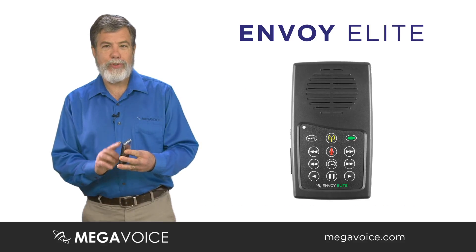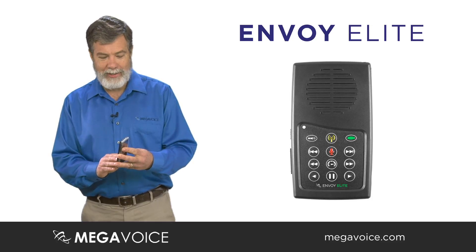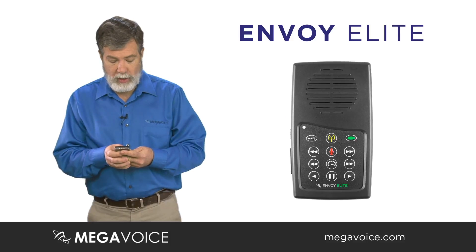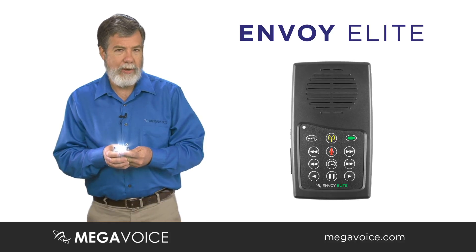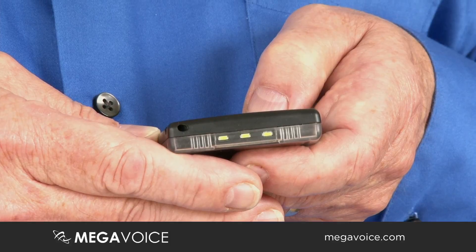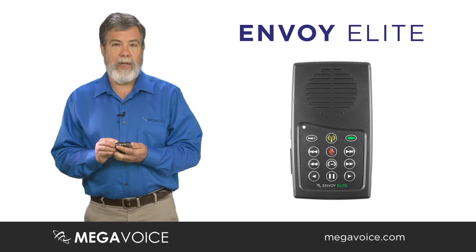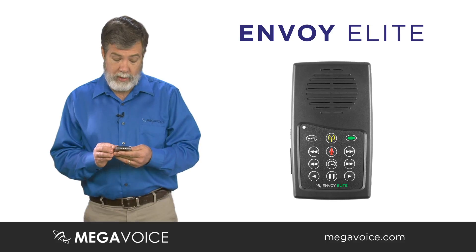One of the most exciting features of the new Envoy E-Series is that they all come with a torch — a flashlight. The button is right here on the front and it has three levels. Press and hold and it stays on only while you're pressing it, useful for just a few seconds to find your keys. One press gives low level, second press medium level, third press the brightest, and a fourth press turns the flashlight off. Even at full brightness, the battery will last about eight hours before you need to recharge.